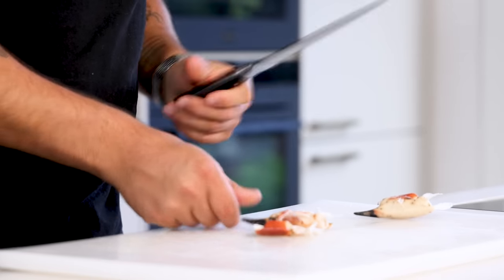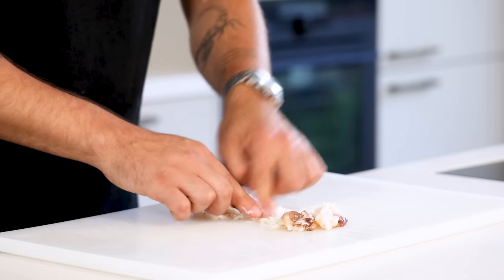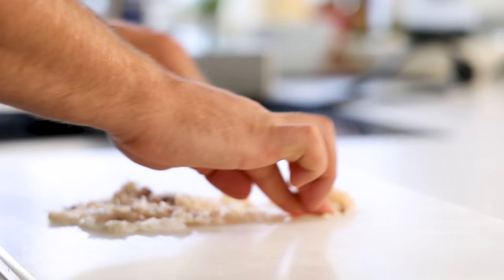Then break the claws with a knife or a pan and remove the crab meat. Once that's done, use your fingers to check the meat for any shell parts or swords, and then keep the crab meat in your fridge for later.